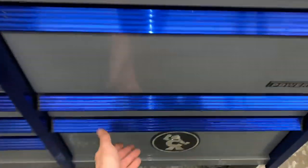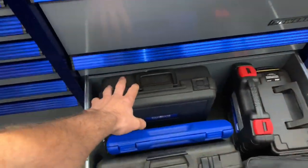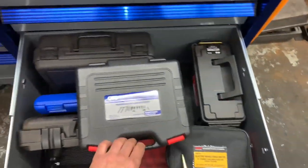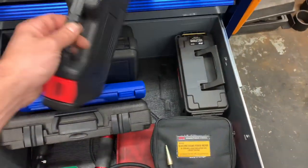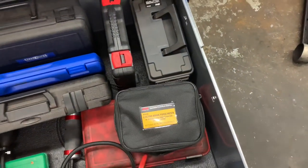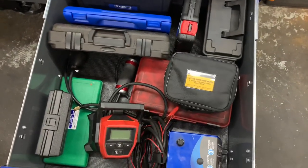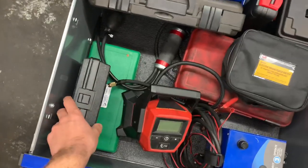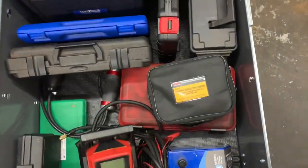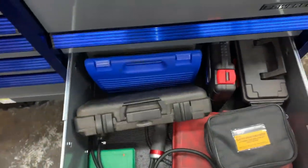Working from the bottom up on the top box — the bottom drawer has more cases: my Ready Smoke smoke machine and adapters, an OTC transmission fill kit for filling different transmissions, a trailer brake testing kit by IPA Tools, an electronic connector for testing trailers and hookups, an engine setup tool set, Milwaukee tools, a ball joint press, a caliper windback tool set, and a compression tester.